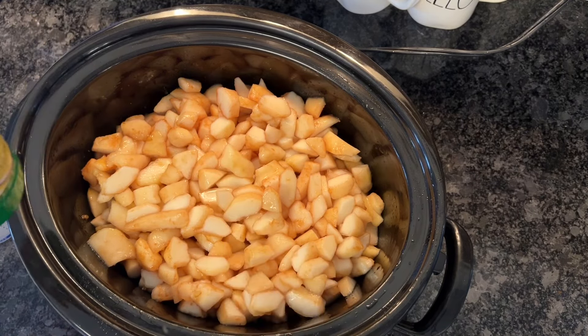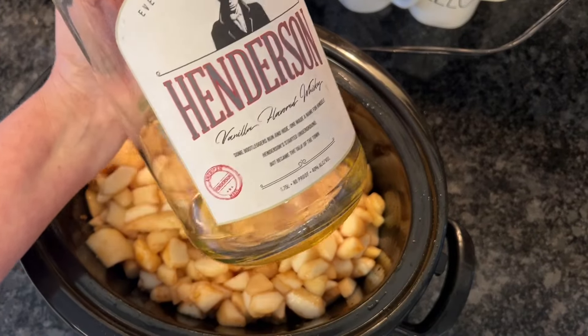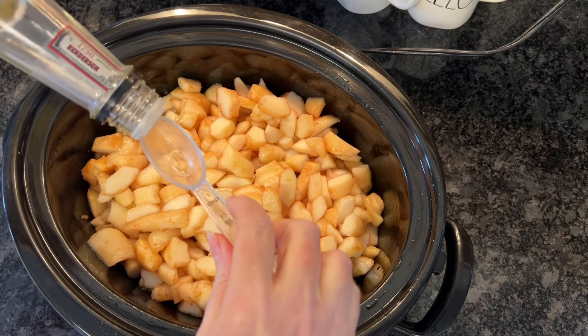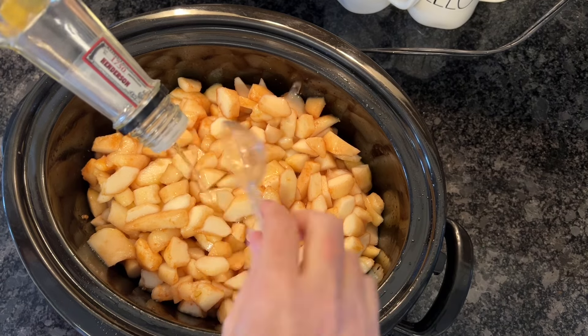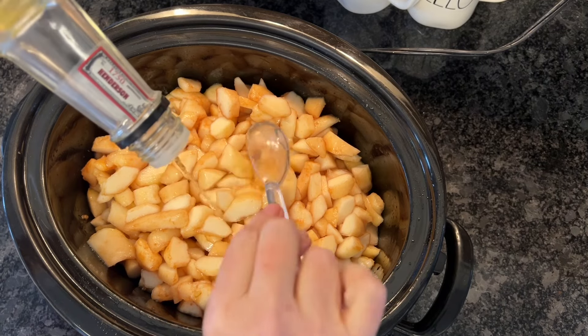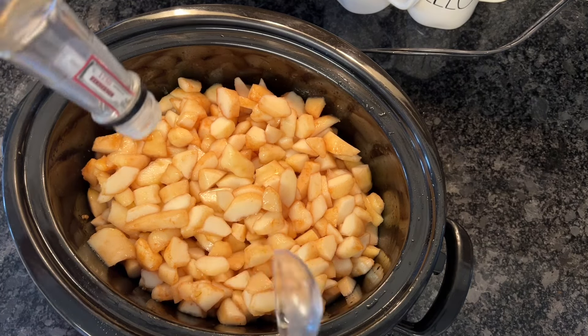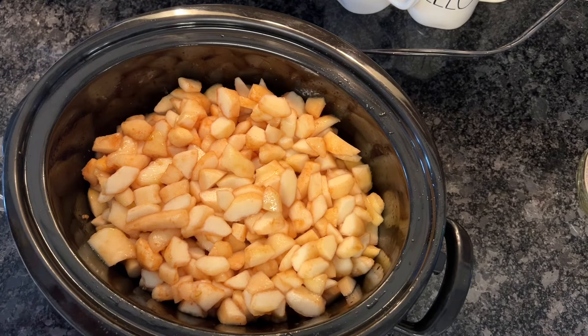After we get the lemon juice in, we also need to add in our bourbon. I am using the last bit of this Henderson vanilla flavored bourbon. You can use any basic bourbon — just make sure you don't use a rye, that doesn't really go great with anything sweet you're making. Basic bourbon, nothing high rye. There's just about half a teaspoon left so I'm just going to drizzle that in there.